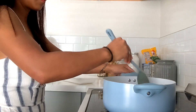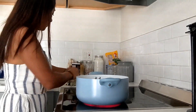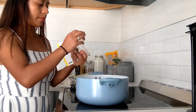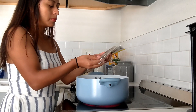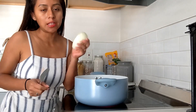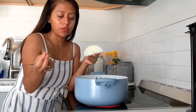I want the steak to be very soft so I'm going to let it cook for three hours. Then I'm going to add some salt, four bay leaves, a little bit of thyme, and some onion to give it the taste I'm looking for.